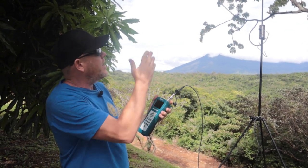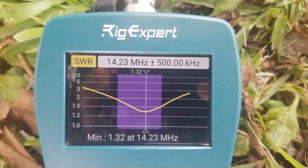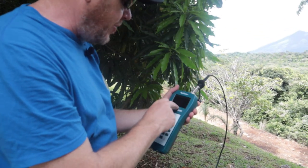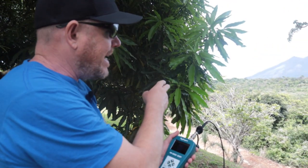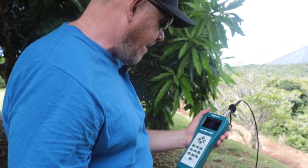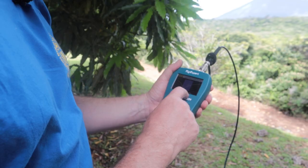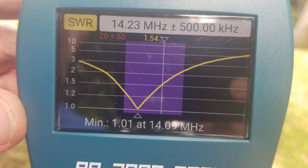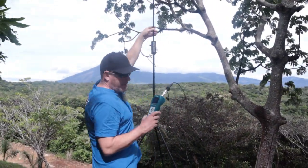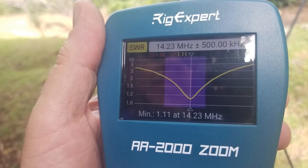I'm going to redo that process — take the radial back out to the blue mark, and shorten the whip about two inches. With the shortened radial and full-length whip the sweep was 1.32 at 14.230. Now I've taken the radial back out to the blue mark for 20 meters and shortened the whip about an inch and a half — running it again shows 1.01 SWR at 14.09. Still low in frequency, so I'll shorten the whip another inch and run the sweep one more time: 14.230 at 1.1 to 1. That resulted in a better SWR just by shortening that telescopic whip.